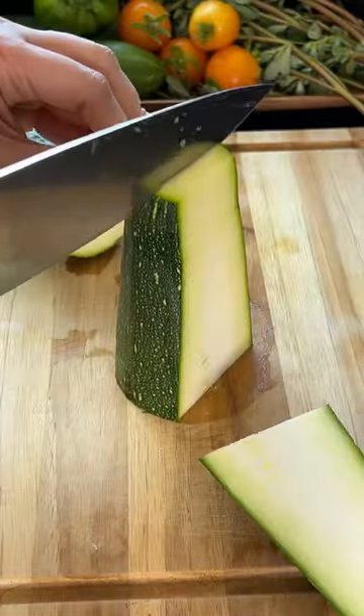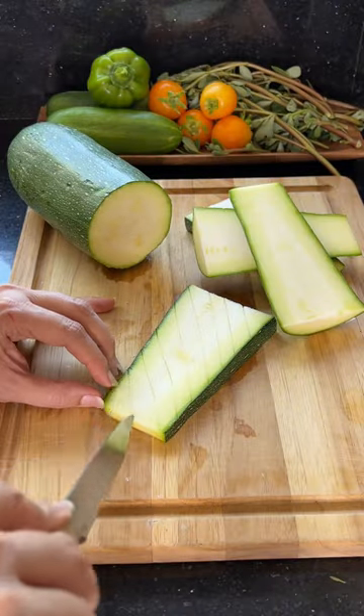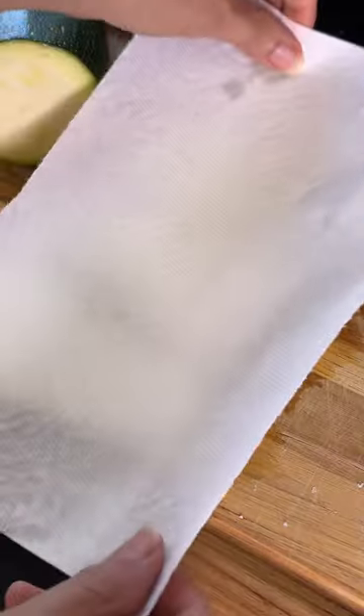So basically you slice down the zucchini. For a regular zucchini you only have it lengthwise. Then you score the zucchini in a crosshatch pattern like this. Once you're done, sprinkle the zucchini with some salt and leave it for about 10 to 15 minutes to dry out all the moisture.